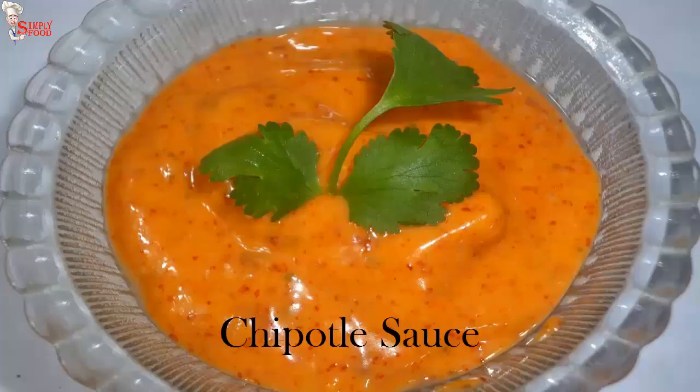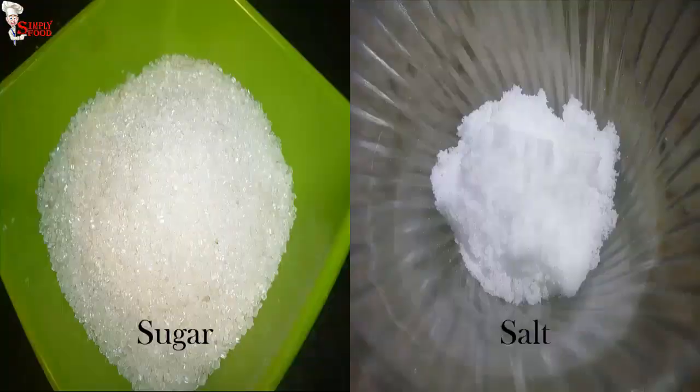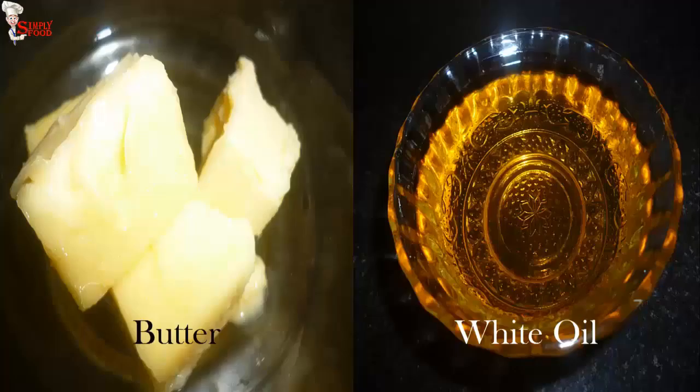You will also need chopped spring onion, chipotle sauce — you can check the chipotle sauce recipe on my channel — soy sauce, green chili sauce, sugar, salt, black pepper powder, butter, and white oil.